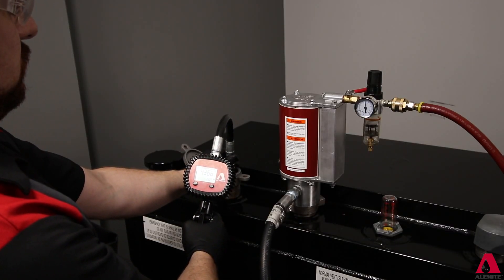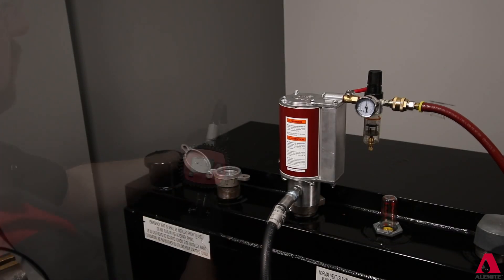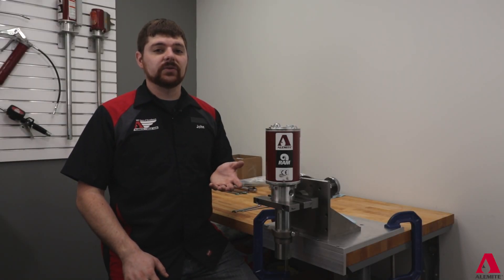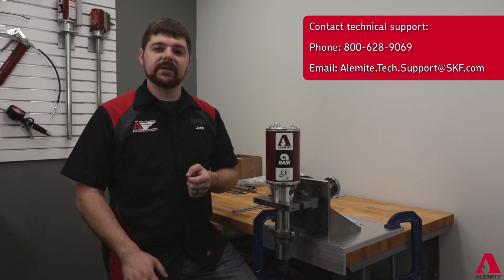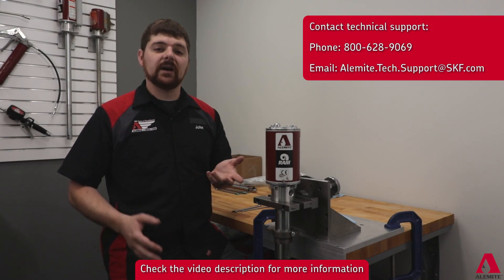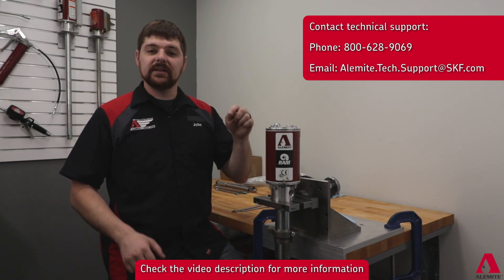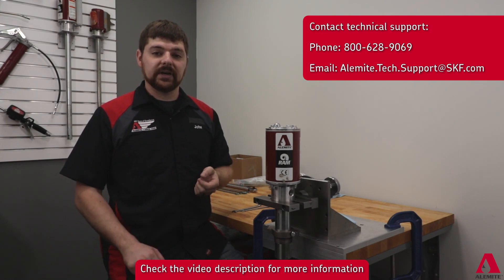Let the pump stall and listen for air leaks. If there are no leaks detected, the pump is now ready to return to service. If you need any additional assistance, feel free to contact our technical support staff or area Alamite representatives. We are expanding our tips and how-to material — if there is a question to answer or a process you'd like to see from us, leave a note in the comments. I am John with the technical support staff. Thanks for watching and we'll see you next time.